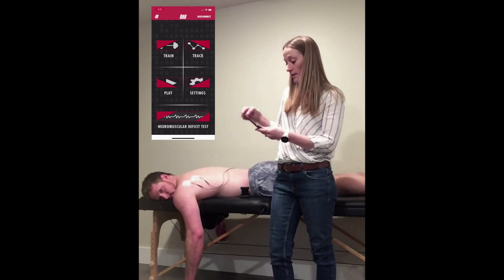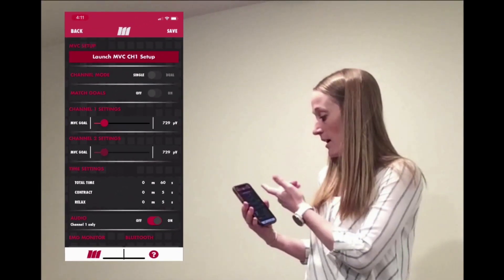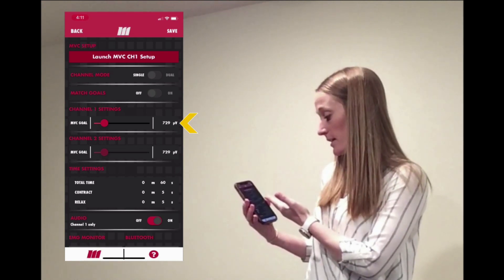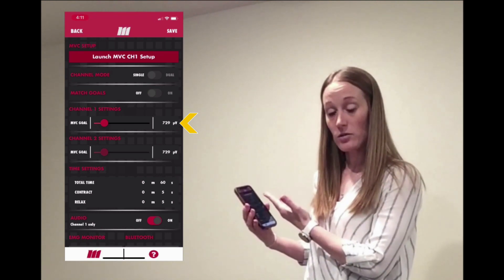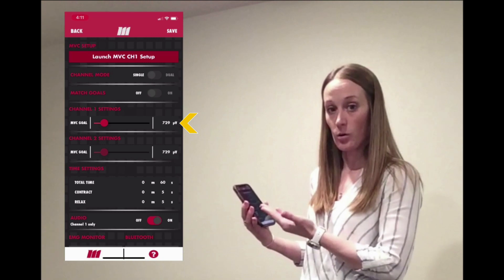To start, I go into my device and into settings. I have it on single channel for the exercise today. My goal is set to about 700 — that's where I'm going to receive audio feedback. So if I wanted audio feedback at a higher or lower goal, I would adjust accordingly.